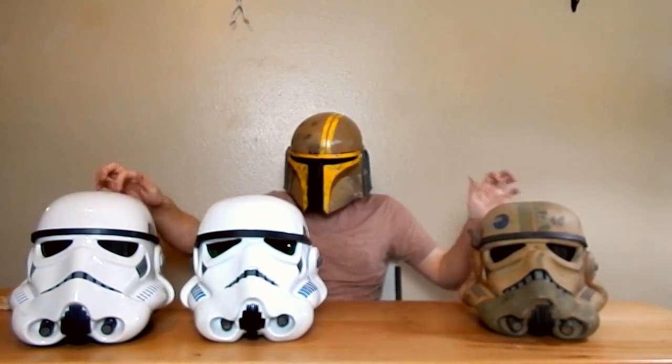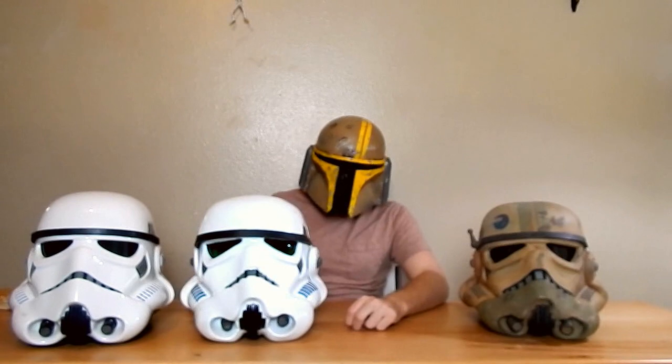Visibility is good — it's a lot easier to see out of than these other helmets. The one with the bubble lenses is pretty hard to see out of. I'm really happy with how this came out. I think this is probably the best weathering I've done on a helmet. This guy came out pretty good.